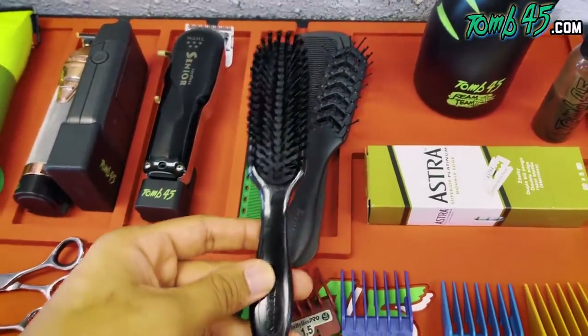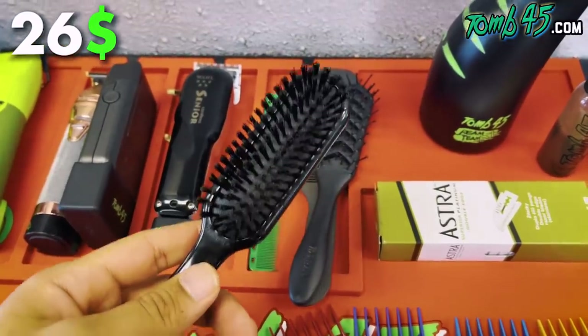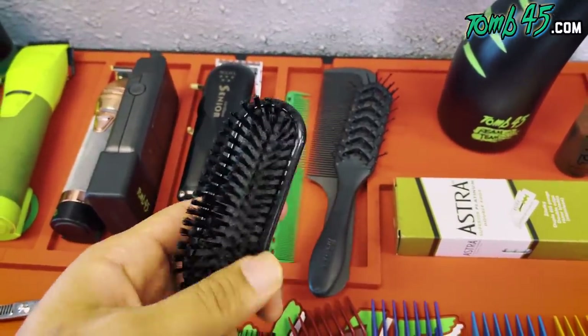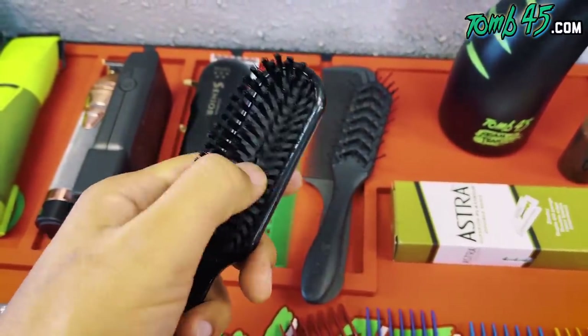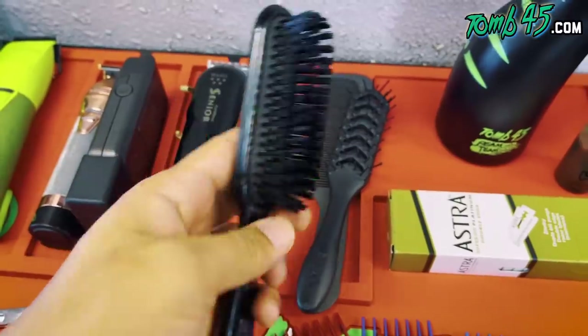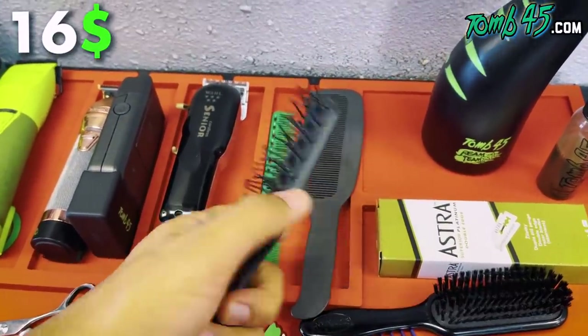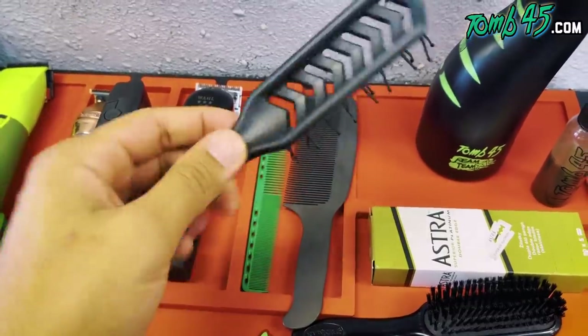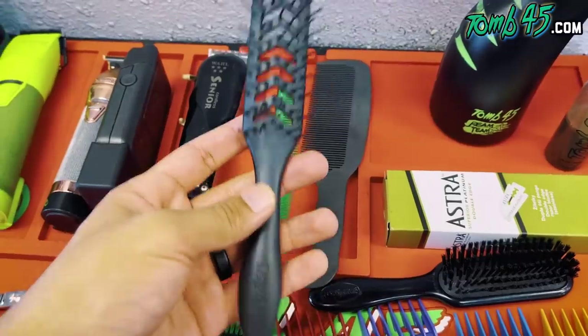For brushes, by far my favorite on the market is the Denman Fade Brush by Jack Dean. I buy it from Cosmoprop or Salon Centric — super soft, has some give to it, amazing for fading. I use the Denman Flexi Styling Brush for blow drying and styling — an amazing tool that does everything. This is the only tool I use for styling. Barber Josh put me onto this brush.